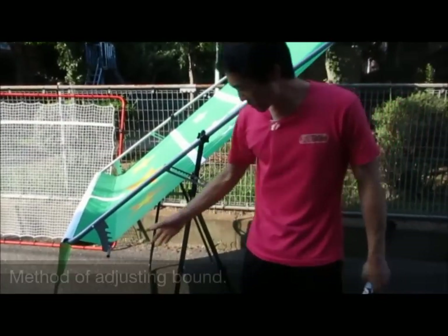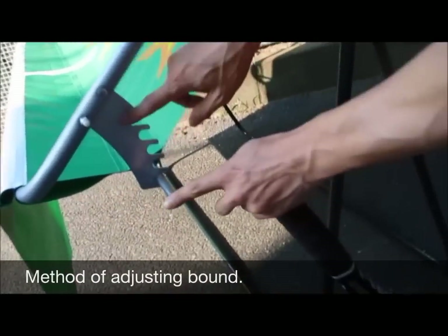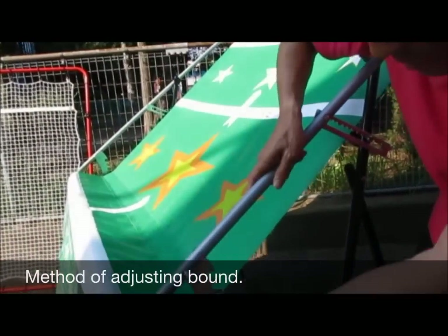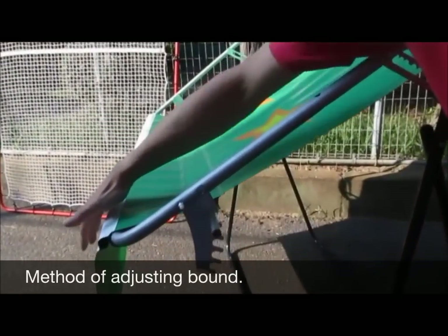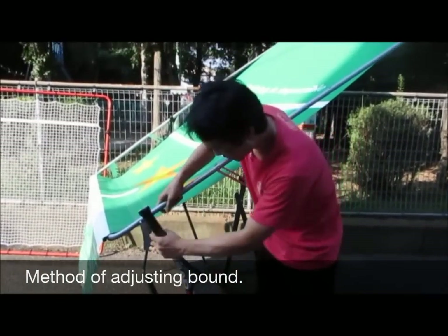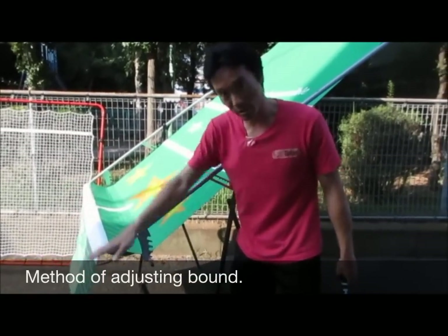I'm going to show you how to make the adjustments. There's a lever numbered one through five. At number five, it makes the ball bounce higher. Pull the lever and bring it to number one, and the ball bounces lower. So if you want to work on that low ball — get down and hit — set it to number one. If you want the ball to pop up a bit, set it at number five. That's the bounce adjustment.